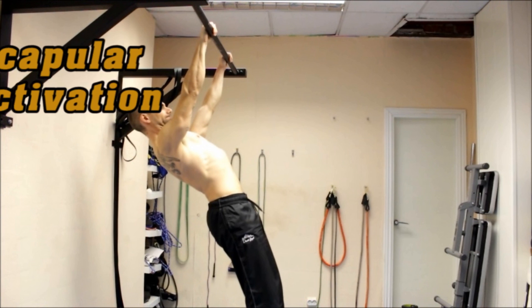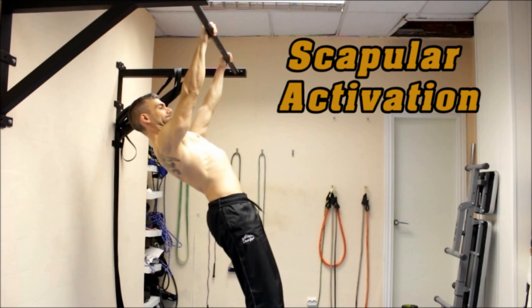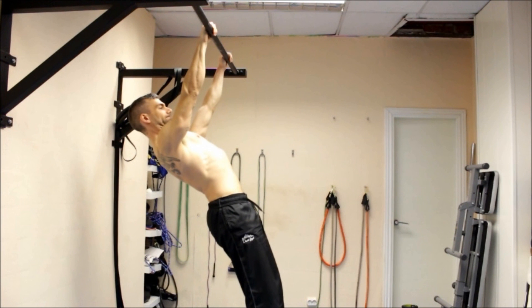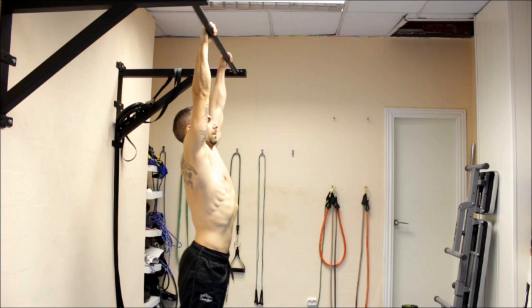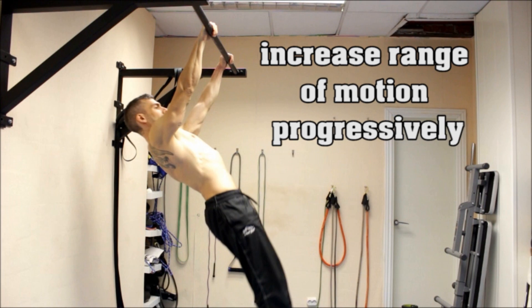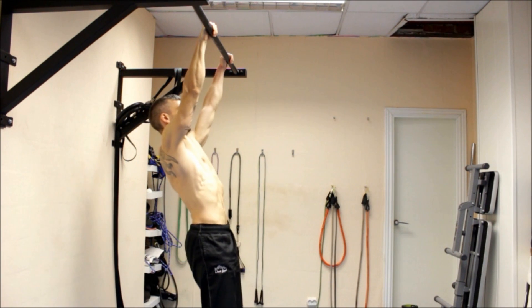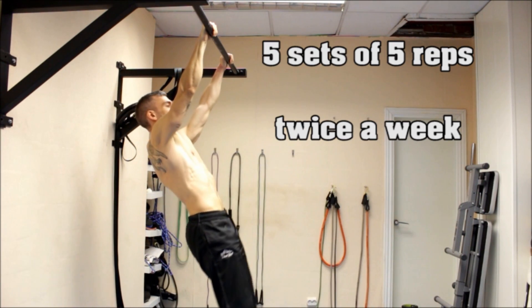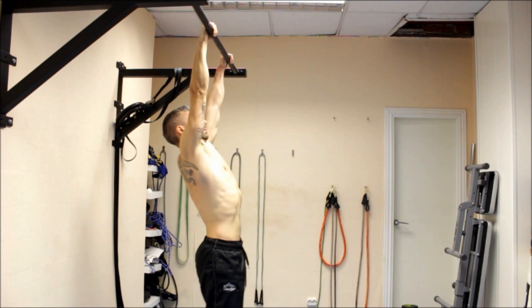For scapular activation, this is a great and simple exercise, but not as easy as you might think — especially if you have poor body control and awareness. Hang from the bar with your arms straight and try to pull yourself up without bending your arms. To do so, squeeze between your shoulder blades, tilt your head back, move your shoulders backwards, and raise your chest towards the bar. As you progress, increase your range of motion — you'll be able to raise your chest and hips further until you reach the horizontal position, even with your legs completely relaxed.